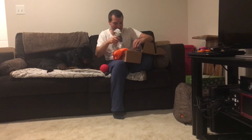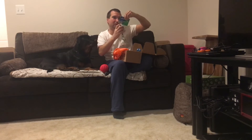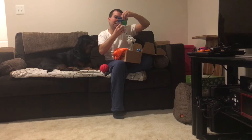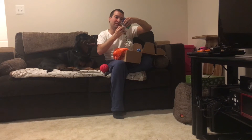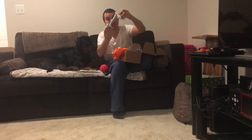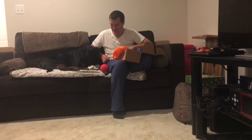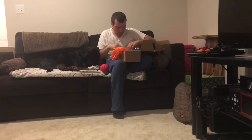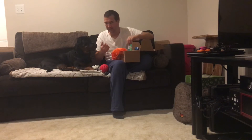The next toy it comes with is a rope — the Flossy Bone by Petsport, medium for dogs over 20 pounds. Durable cotton fiber, flosses away plaque and tartar, cleans teeth and gums. I don't think this is a bone, it's more of a shoe rope, you know. It smells like floss, almost like a spearmint. Yeah, it just says spearmint — that's what I smell.